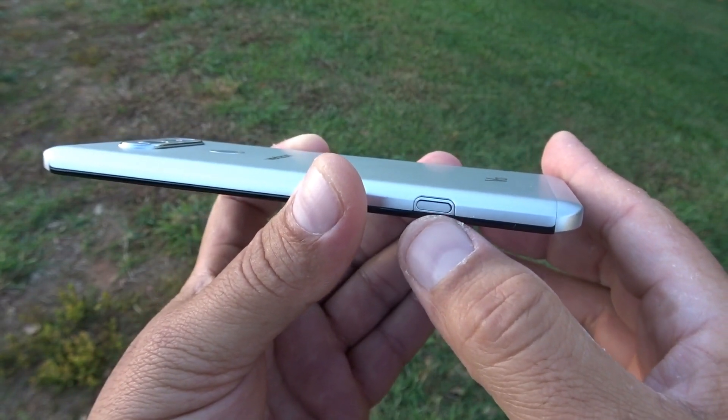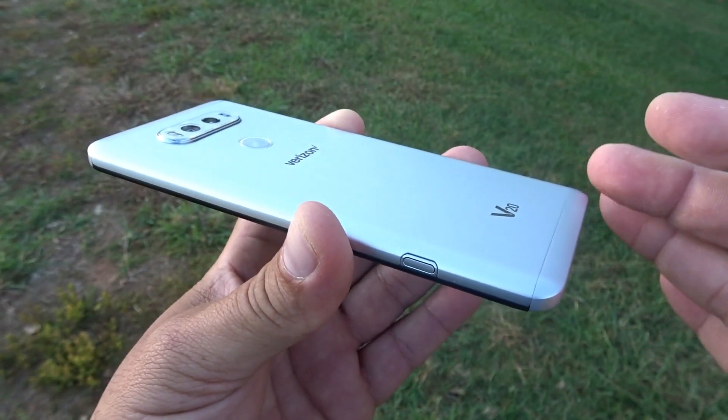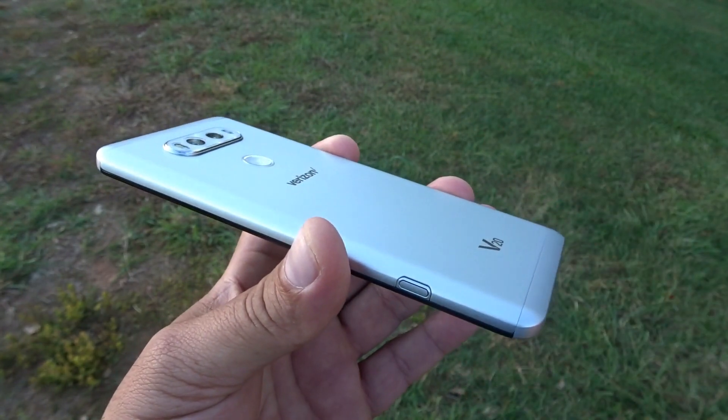Right here on this side, we see kind of like a switch or a button so you can get access to the internals — to the battery, the SIM card, and microSD card. We're going to open that later; I'll show you guys how.